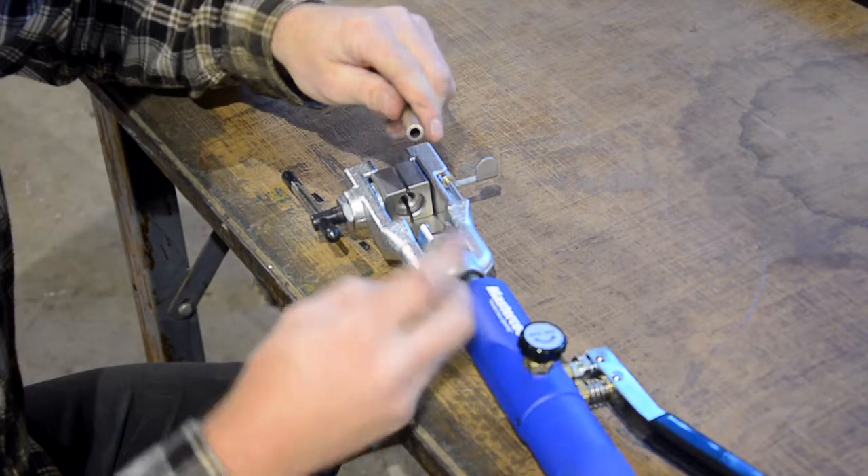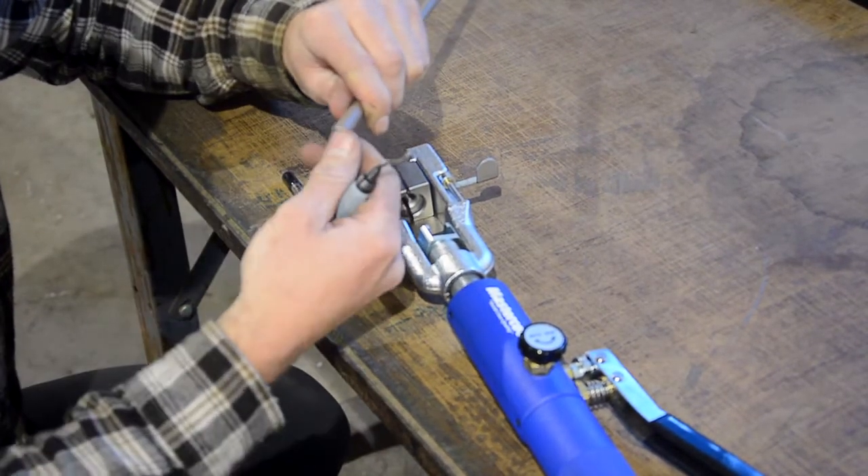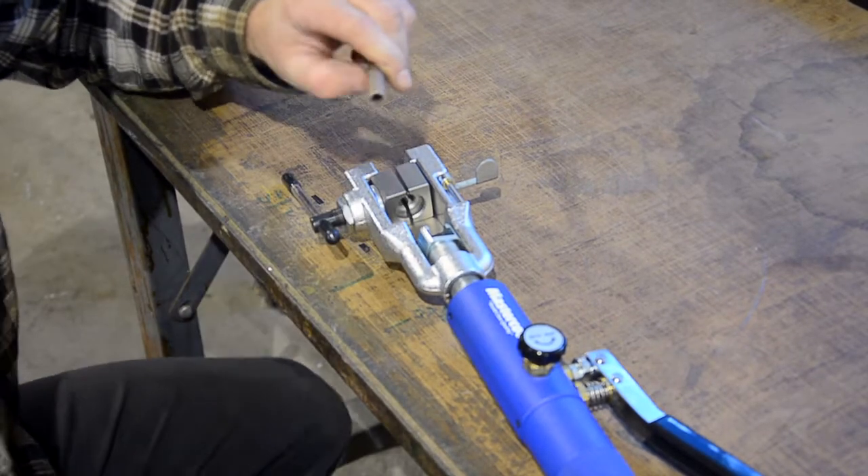And if you have a deburring tool like this, this works great getting inside little tooling. Let's do that a few times. Alright, that feels pretty good.